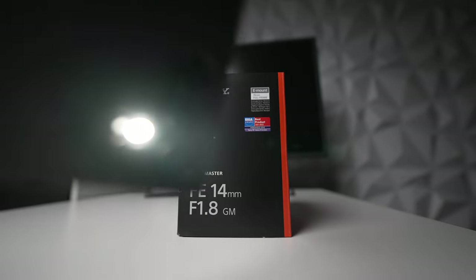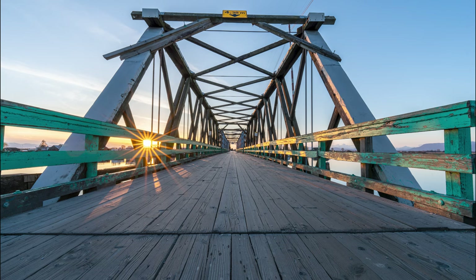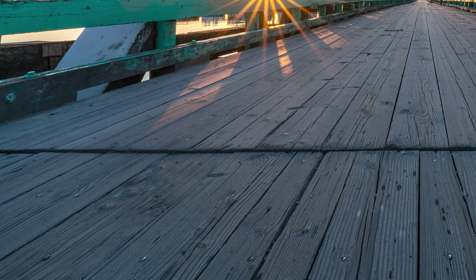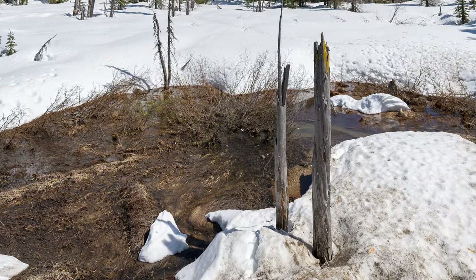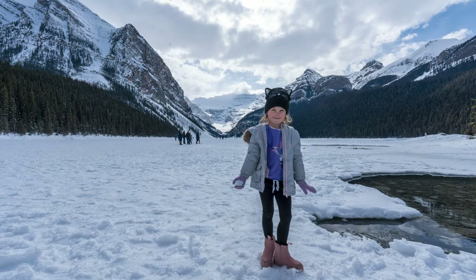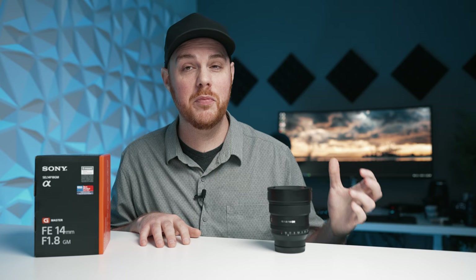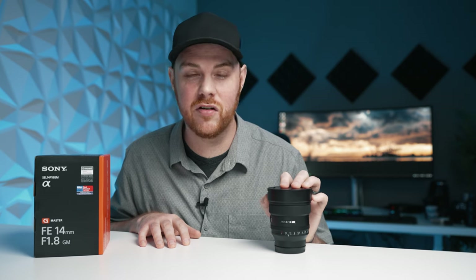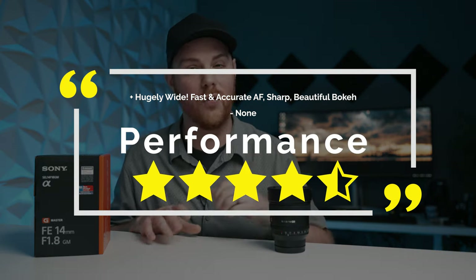In terms of sharpness it is a G Master lens and performs as such — the sharpness is actually great in the center and even into the corners. Wide open there's nothing to worry about. I didn't do my typical sharpness tests in the studio because this lens is very wide and it's very difficult to do, but as you can see here it's more than adequate in terms of sharpness. In terms of performance as a whole I think this lens is a real winner — no complaints from me and I give it a solid four and a half stars.